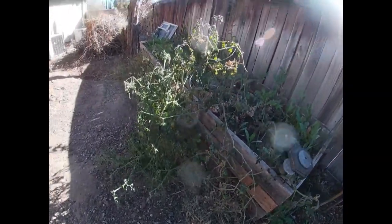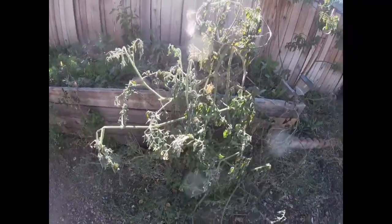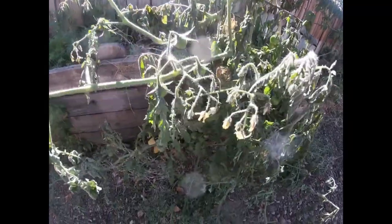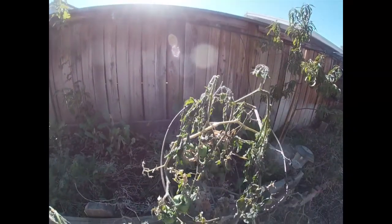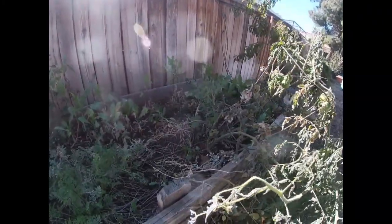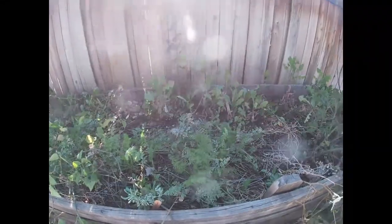This is that other cherry tomato - the one I've been harvesting a lot off of. And as you can see, this one is all dead too. The leaves are just sagging and hanging. I didn't cover this one either, because like I said before, I really didn't want it.